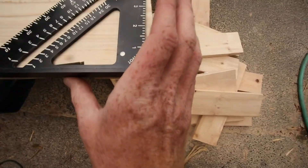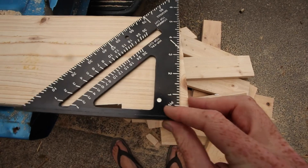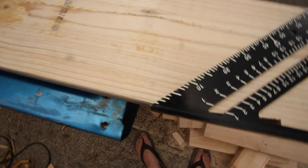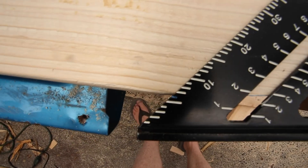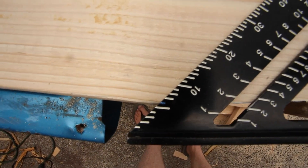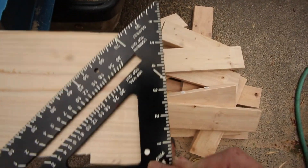And if you look, if I put this square, it has an angle to it. So if we were to come over here — you'll see I got six degrees marked — and we were to square that up, then it is flush with the plumb cut.